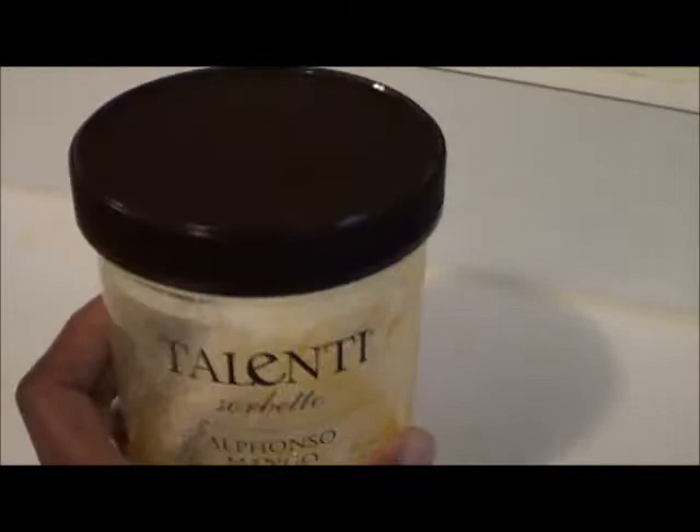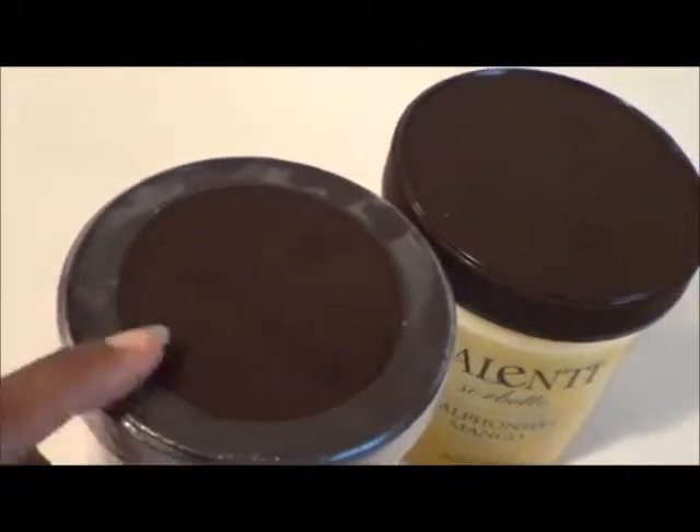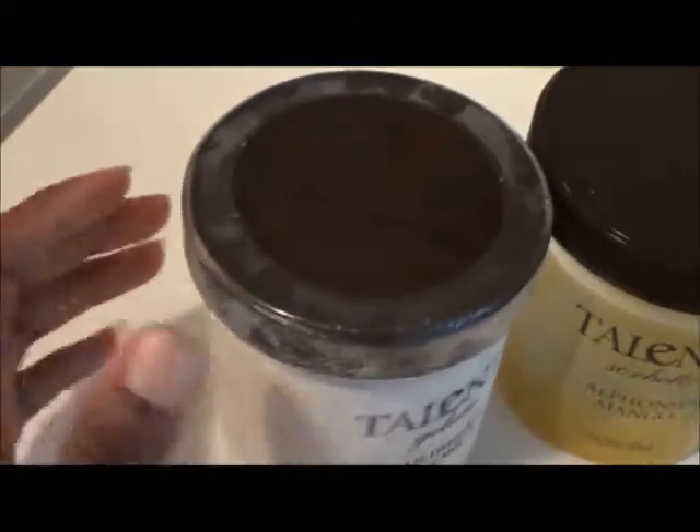What I also love about this container is the top. The normal tops are like this with the plastic liner on it, which is great because it means security. Nobody can break into it and sabotage your food.